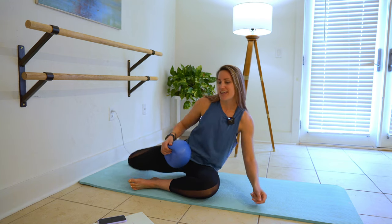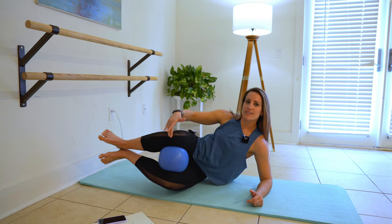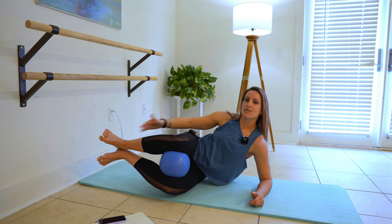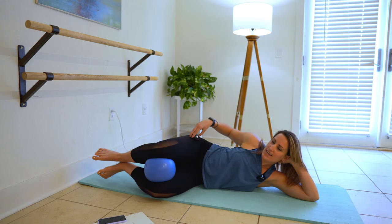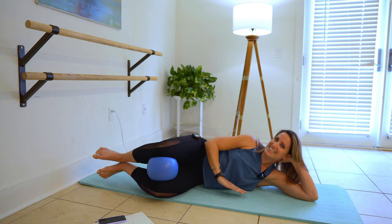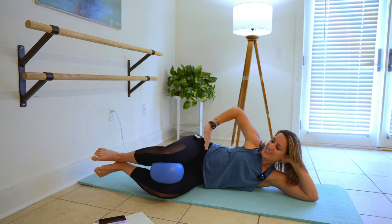Start lying on your side, put the ball between your knees, draw your knees in towards your hips — ankle, knee and hip at 90 degrees. We're gonna work out the clock here, about one minute each exercise.